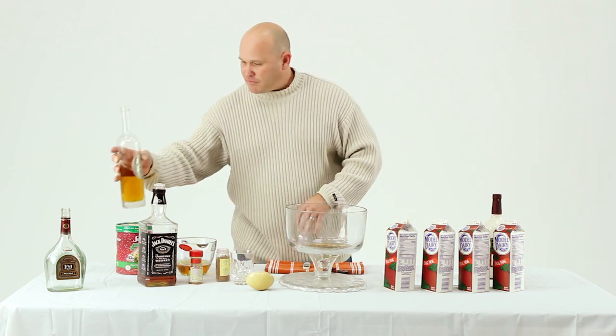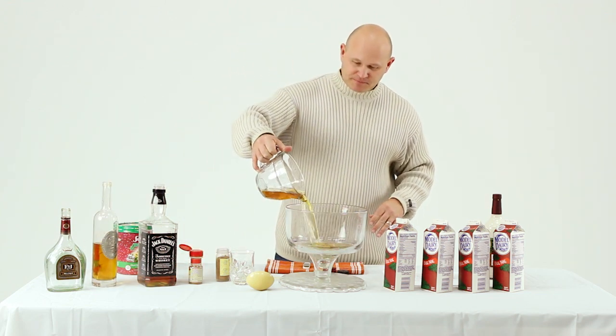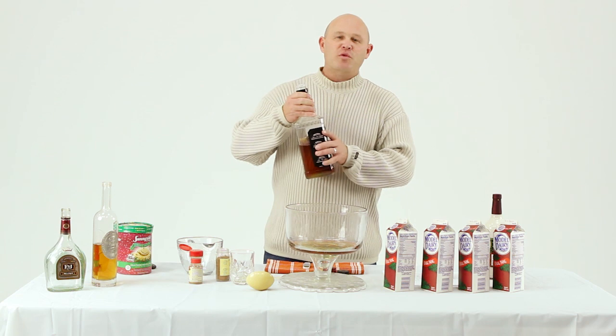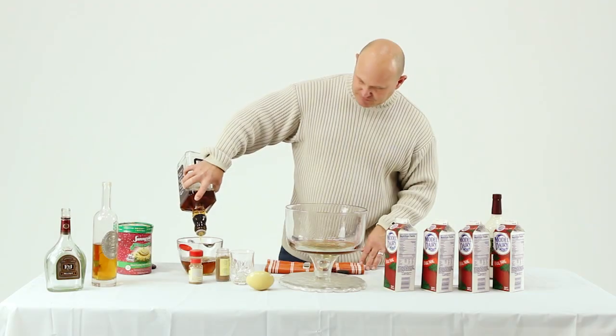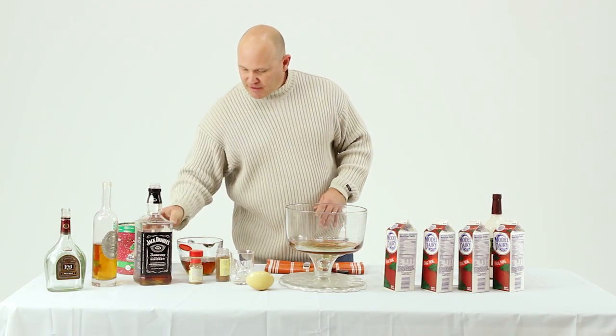All right, then we're gonna go with a full pint of whiskey. I prefer Old Number Seven — it's got a little bite to it. Okay, that's a pint. That goes in the bowl.